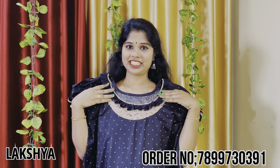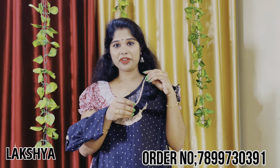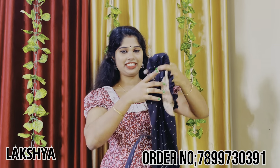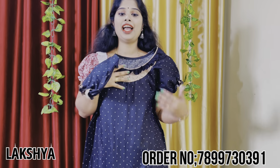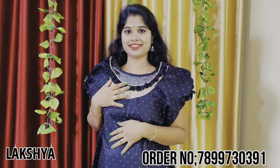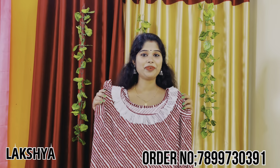We have a black and cream combination. We have cream dots in black color. We have frills in the neck, frills in black material. After we have a small ankle length, we have frills in the end portion. We have a clean cream color.